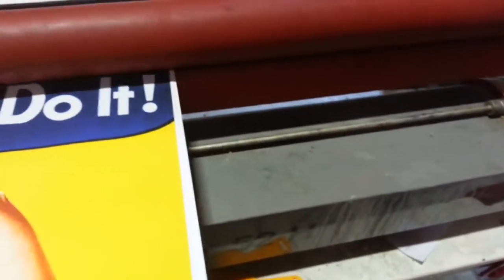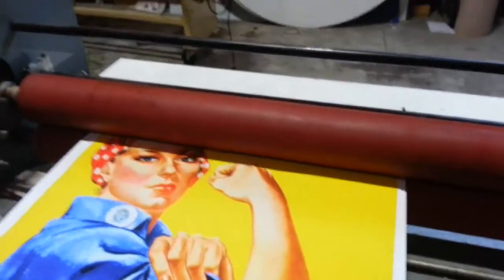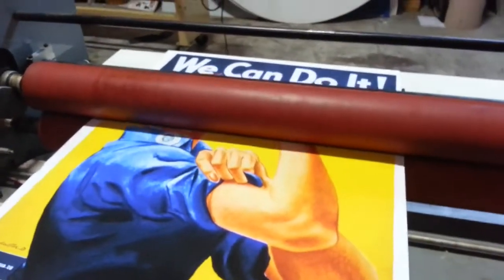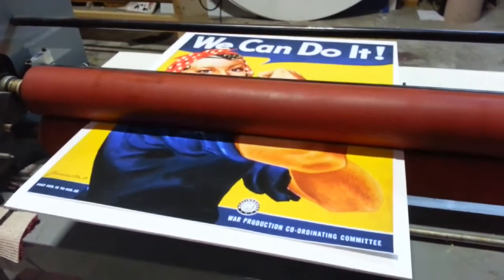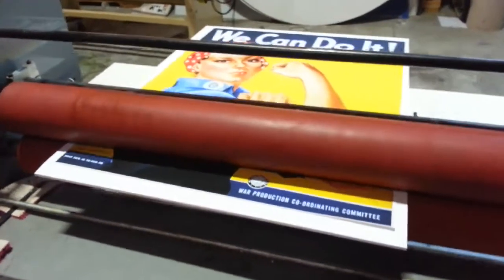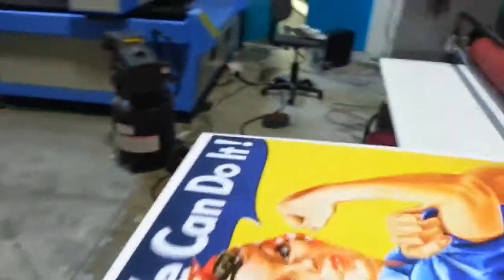You can't screw it up — it's almost impossible. Basically what it's doing is the hot rollers are just activating the adhesive on the back of that print, and when it comes out the other side it's stuck. That's all there is to it. Then you trim it up.